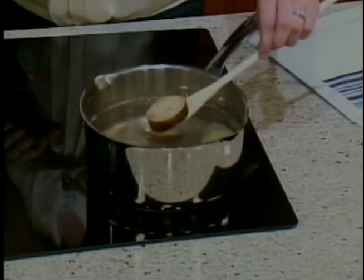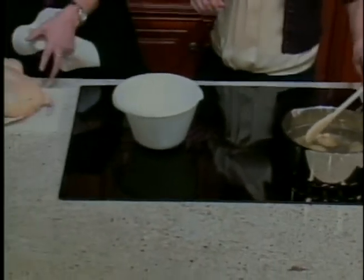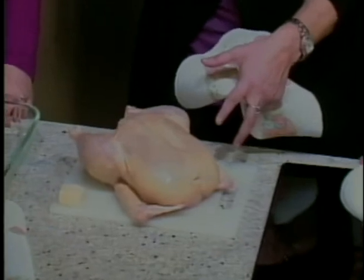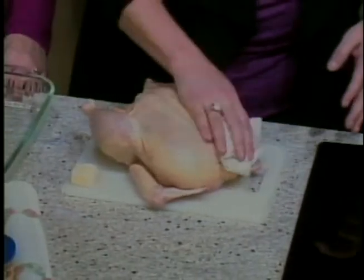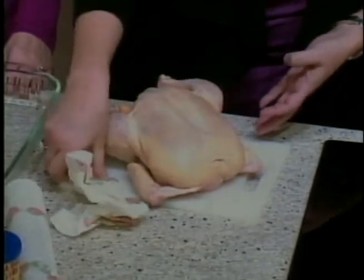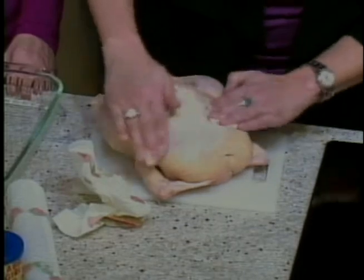Most ladies probably know this, but just in case the guys don't: when you buy a whole chicken and you take it out of the package, out of the wrap, inside is going to be a little plastic bag of inside stuff and you just want to go ahead and remove that. I've already done that. So then you want to pat the chicken dry like this, nice and dry.